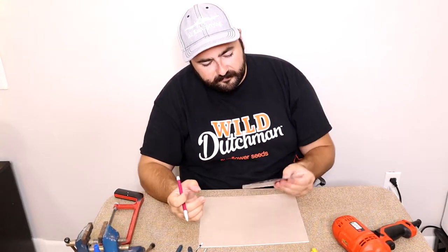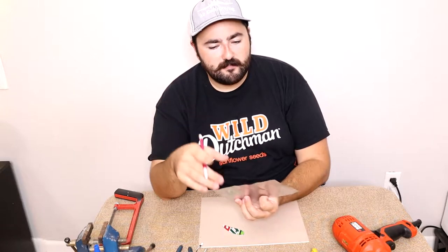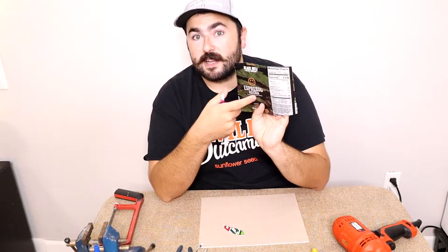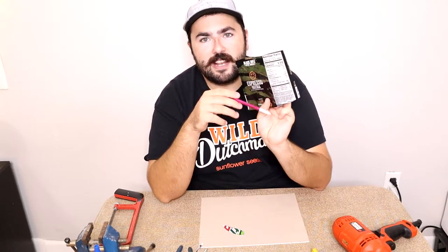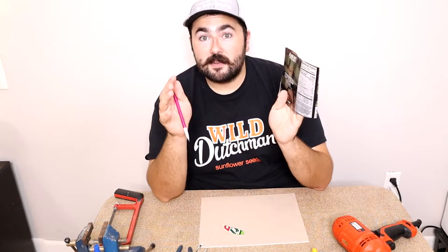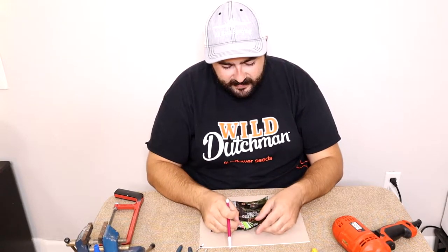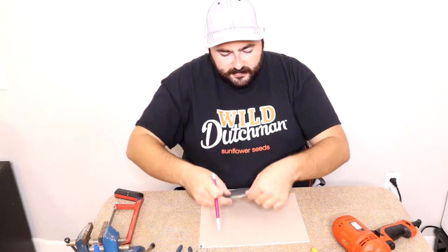Grab a writing utensil. There are a couple of ways you can do this. I like to have the nutrition facts and uninteresting parts sandwiched in the middle because there are going to be multiple layers. If you want a logo or something cool on the outside, you make those from the interesting-looking parts of the can. I kind of just guesstimate where things are going to be and then trace that stencil right on.